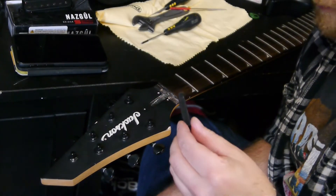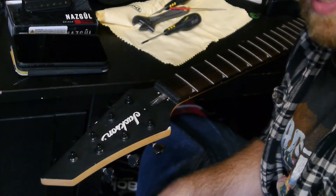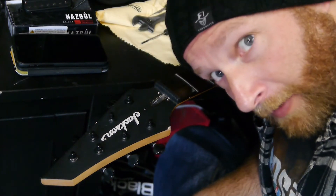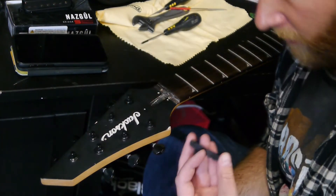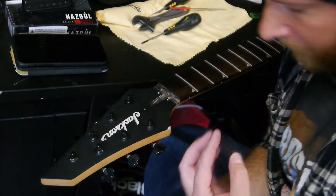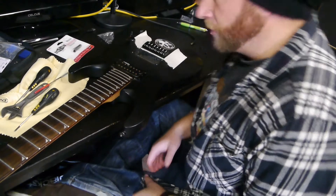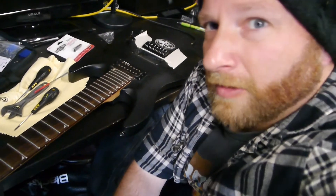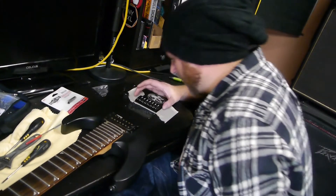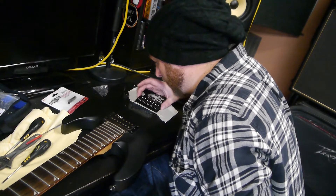Put the new graphite nut there — I'm not going to do that yet. I'll do that when I put the strings on; the strings will hold it in place while it glues. Now I'm just positioning the bridge, making sure the covers aren't too high — there we go — and trying to get all the holes in line with the bridge lined up with the tape.